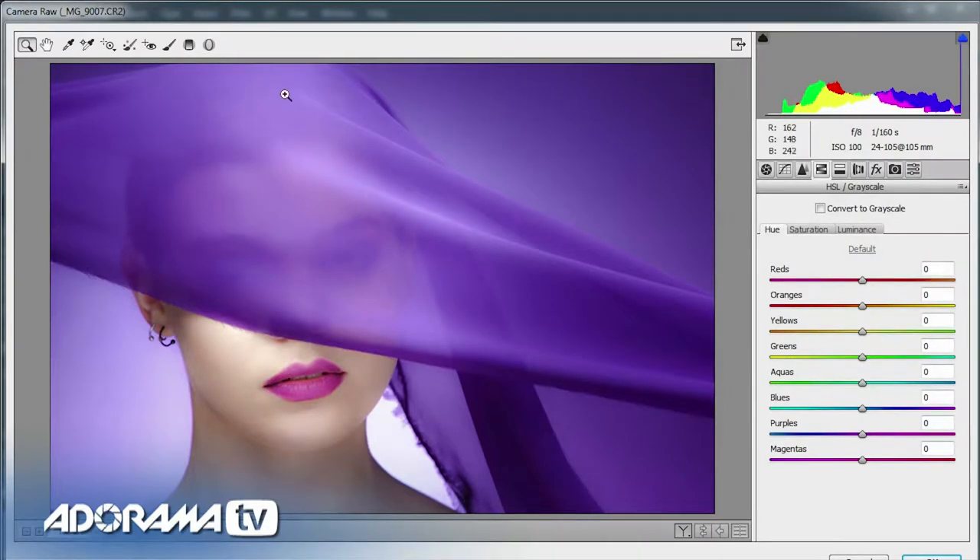Here I can make adjustments to the hue, the saturation, and the luminance of the colors in my image. Looking at the picture, the plan was simple: we've got this sort of purple chiffon material, I gelled the background to go purple, and we chose the makeup to tie in — but somehow the lipstick is definitely the wrong shade of purple. Let's see if we can change it by moving the appropriate sliders. The lipstick is kind of magenta-y, and moving the magenta slider I can really shift it around and match the lipstick to the background and the chiffon — but it just doesn't look right.